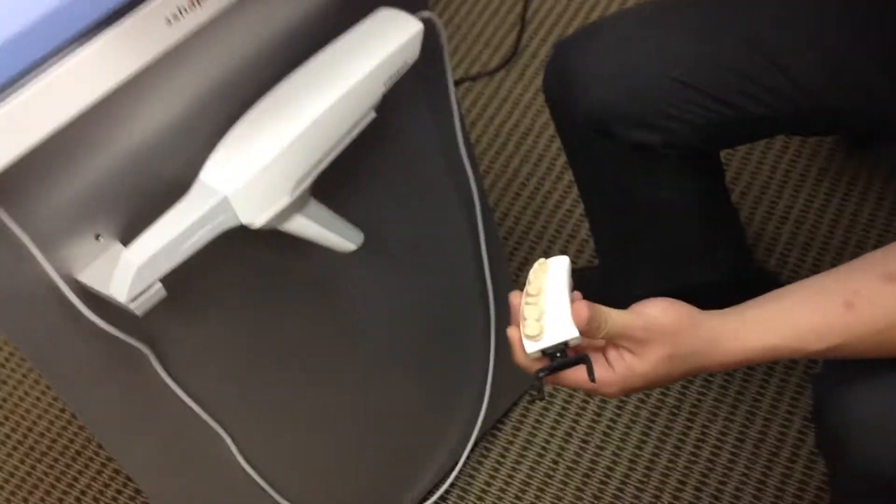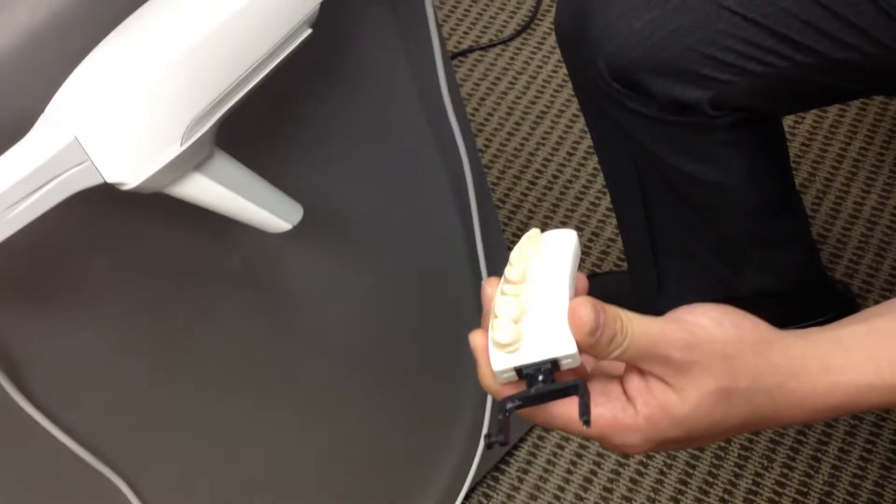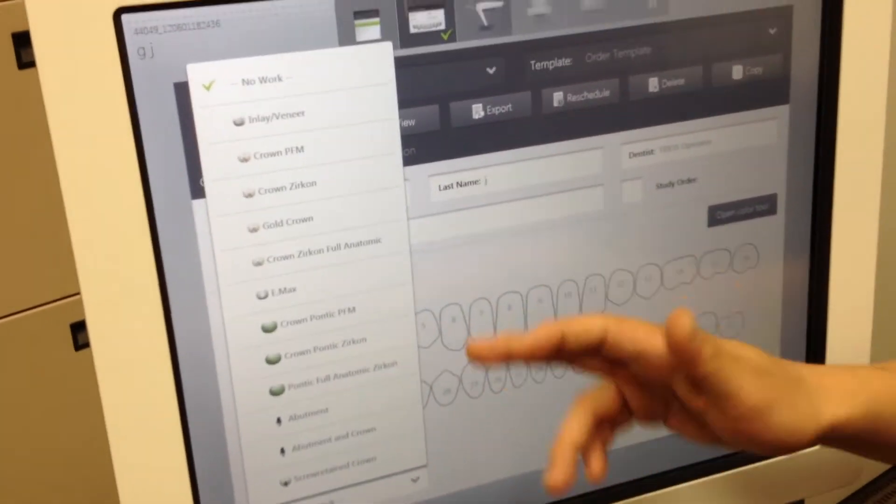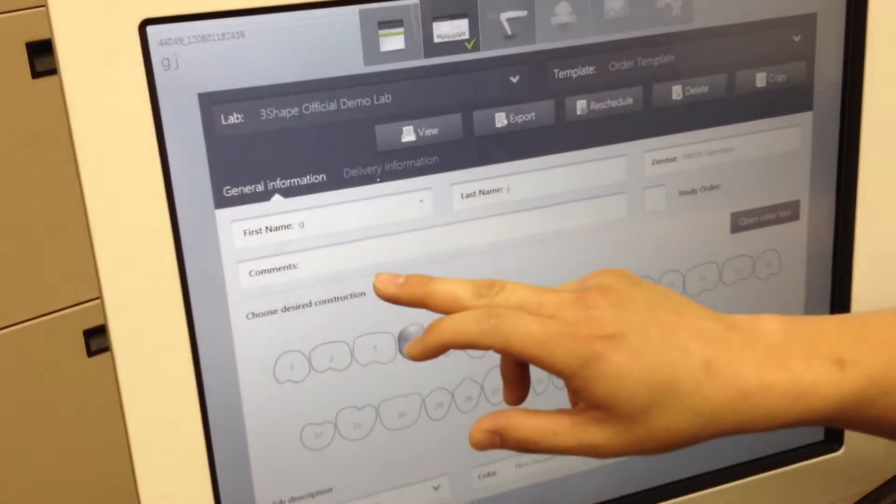So for this model itself, I have tooth number 4, so I'm just going to go ahead and choose my tooth number here. Under job description right down here, I'm going to choose the type of work I would like to do. In this case, I'll say that I want a zirconia crown, so I'm just going to go ahead and choose that.